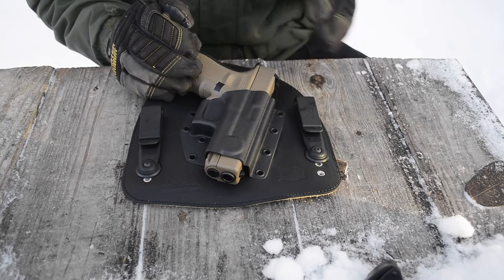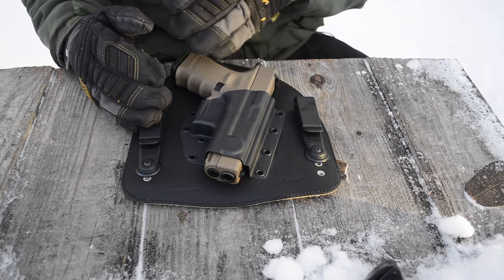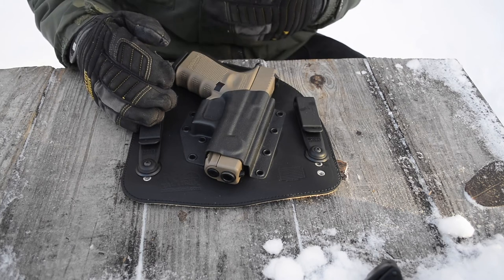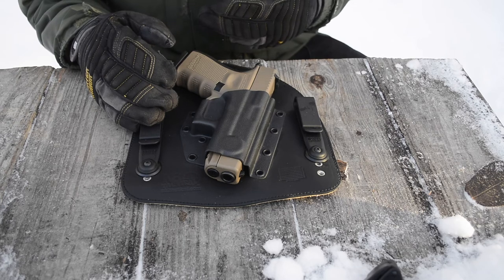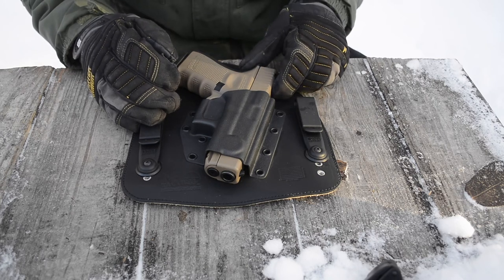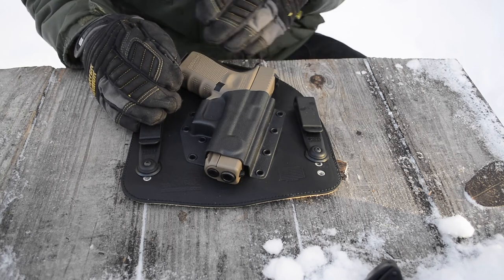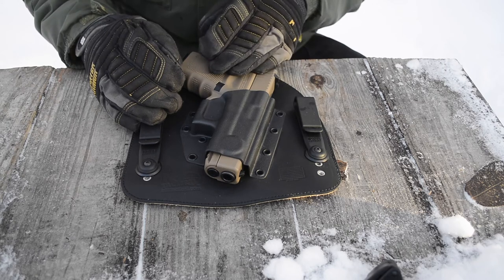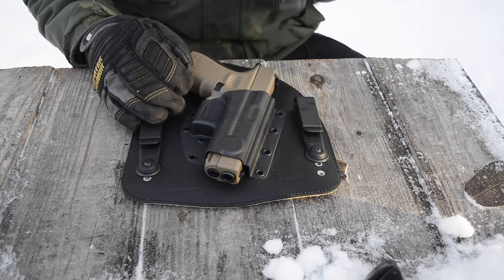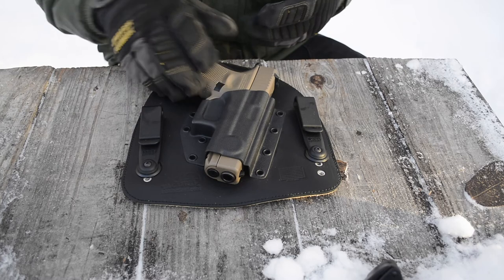Overall, I really like this holster. It's extremely comfortable and really good for everyday carry. I've had absolutely no issues with it. I would take greater issue with the heavy retention if I knew I was going to be drawing frequently or running a tactical shooting course — I probably wouldn't select this holster for that. But since it's an everyday carry holster, the probability of actually needing to draw is very low, so I'd rather have strong retention that handles daily rigors over an easily drawable setup.